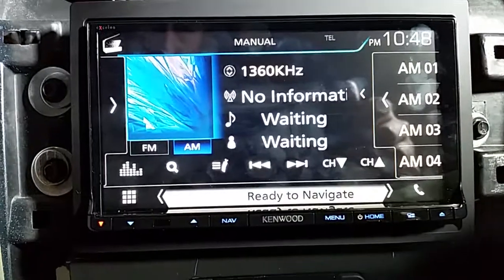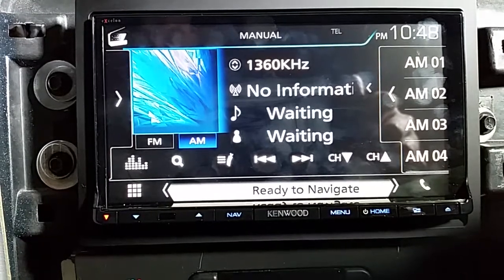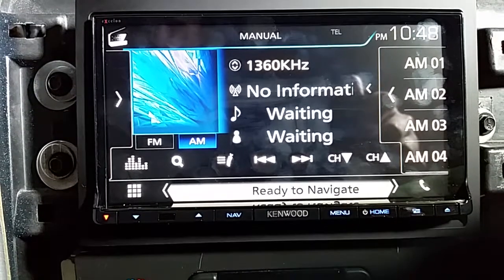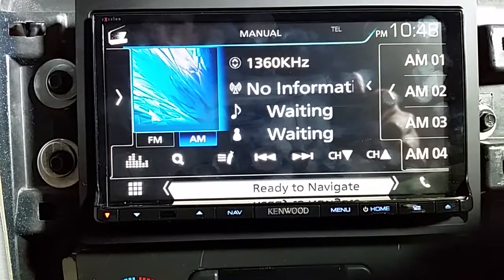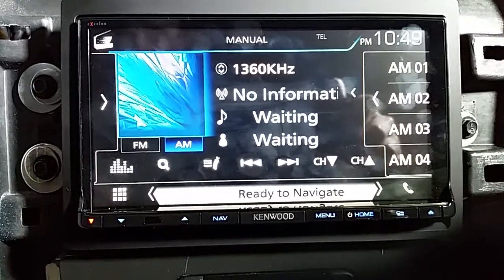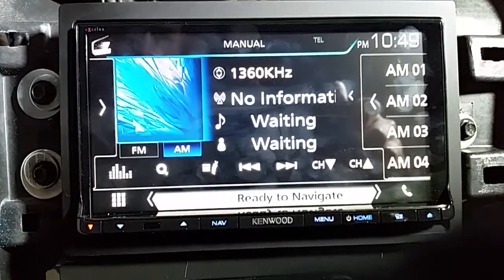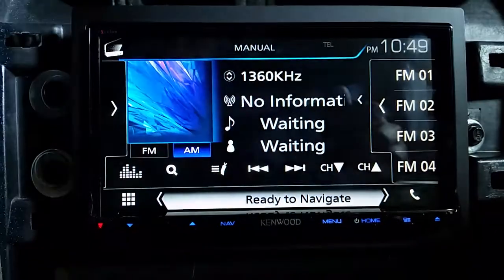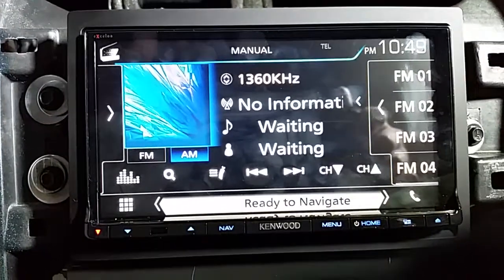One thing I don't like about this — the capacitive touchscreen is really cool. Everyone complains about how the old Kenwoods had an outdated capacitive touchscreen, but I'm telling you, the capacitive touchscreen isn't bad. This touchscreen is super sensitive. I've had nice cell phones with Gorilla Glass and I'm used to that, but this is like — you'll be trying to scroll through something and you'll bump something. It's too sensitive. I have no idea how to change that sensitivity and I don't think there is a setting for it.